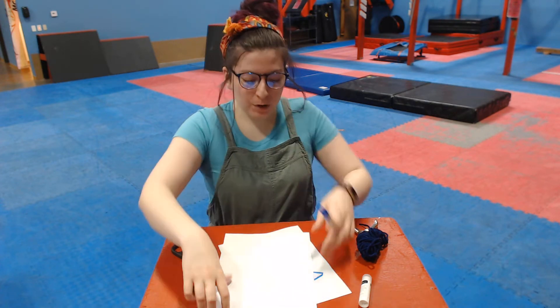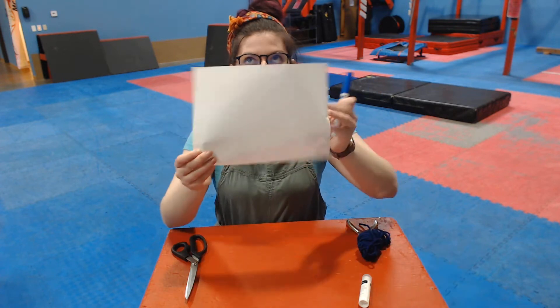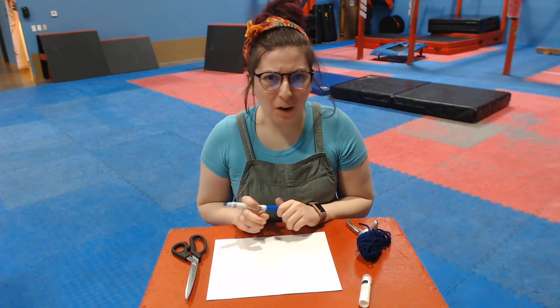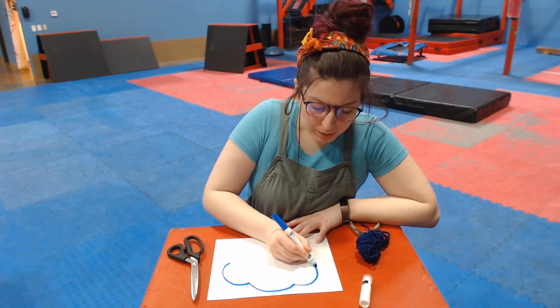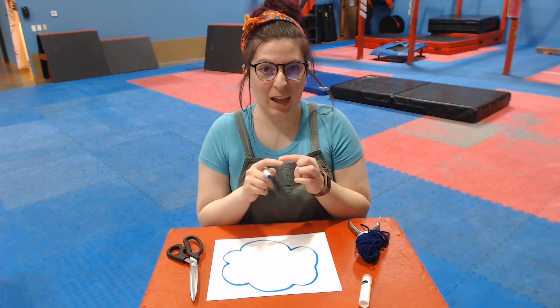So the first thing we're gonna do is make our cloud. You need your paper and we're gonna lay it nice and flat and draw a cloud. Are all clouds the same? No, they're all different. So it does not have to be perfect — it can be however you want. This is gonna be a very fluffy cloud, so I'm gonna give it lots of bumps. Make sure it connects together.